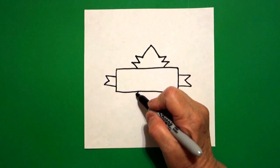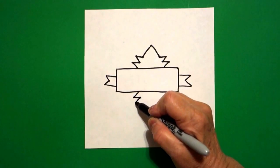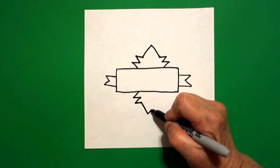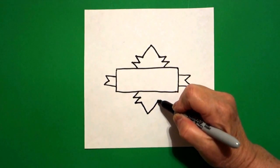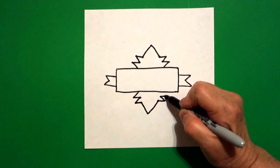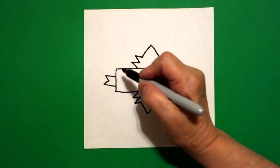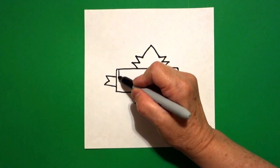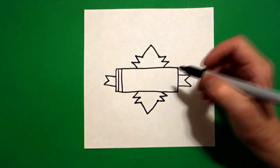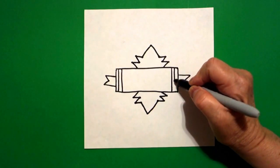So I start on the left, straight line out, straight line in, straight line out, straight line in, straight line out, straight line in. On the left hand side I'm going to add one, two straight lines, and on the right I'm going to add one, two straight lines.